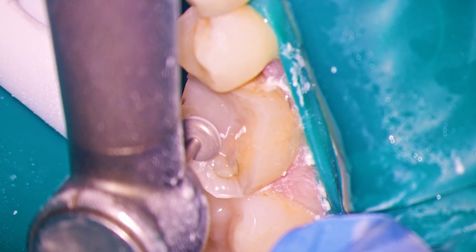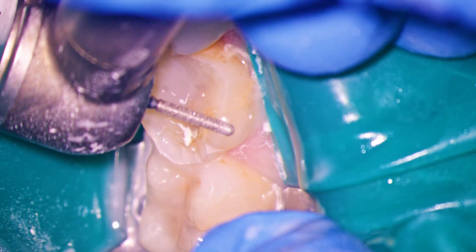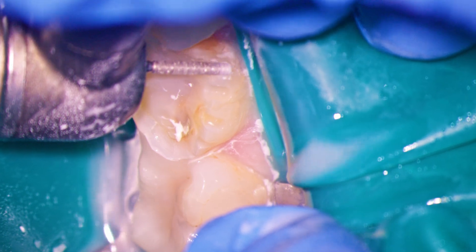You'll notice we have fantastic access for our occlusal reduction and functional cusp bevel reduction. We want to complete as much work as possible before we move the scope, so as to maximize our efficiency.